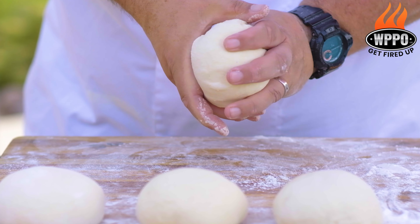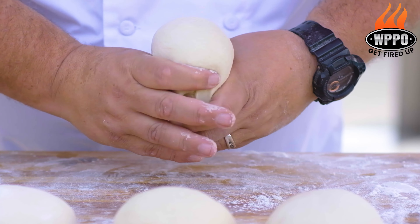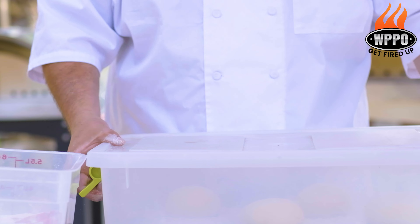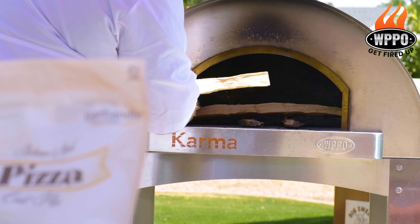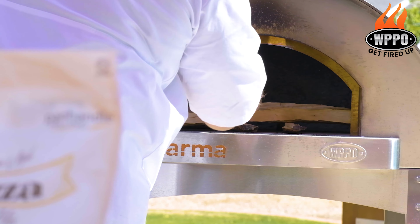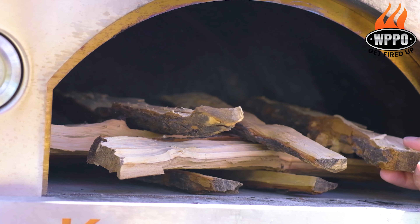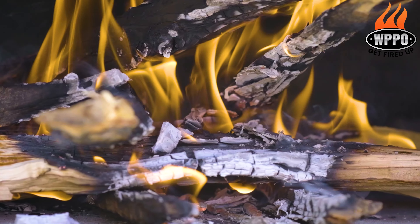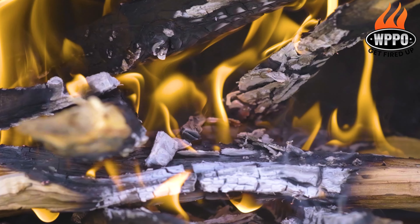Remove the dough from the mixer and shape into nice round dough balls, then set these aside for a couple of hours. Now it's time to light the pizza oven — stack a couple of sticks of pecan wood on top of each other, insert a fire starter, light it on fire, and then heat up the pizza stone for about 45 minutes.